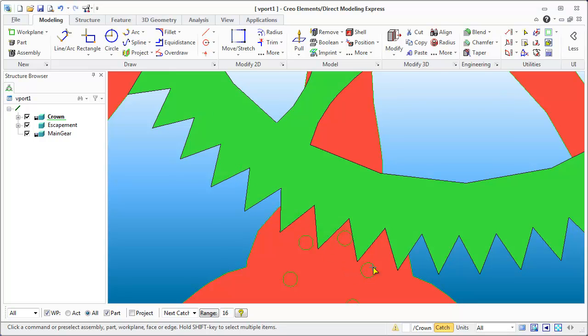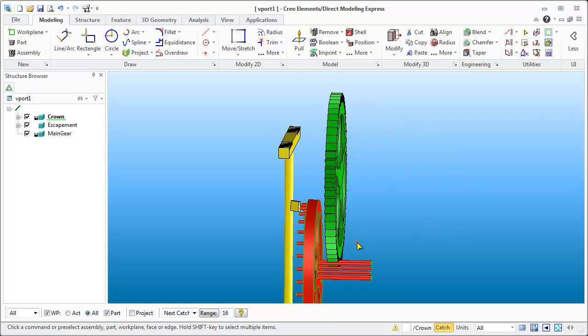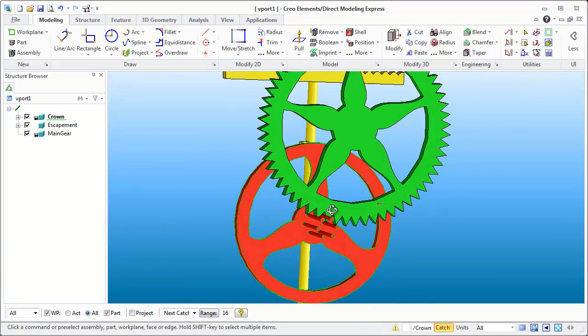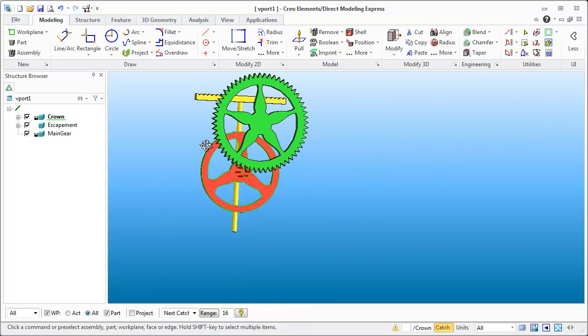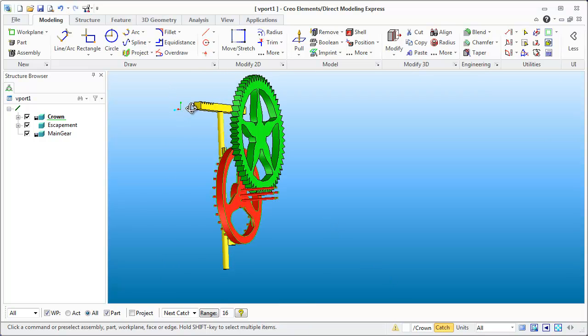I can see that everything will clear properly as this green gear rotates up through the axis. This pin will clear and it will be released before we actually get to the point where it has to engage. You can basically rotate the gears using the Position command to make sure everything is right. So we've moved the pins, increased their diameter, and done a quick cursory check to confirm we have proper clearance.